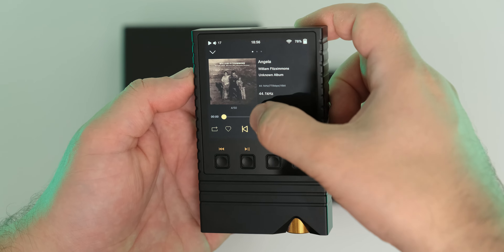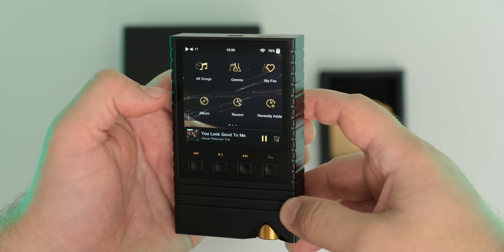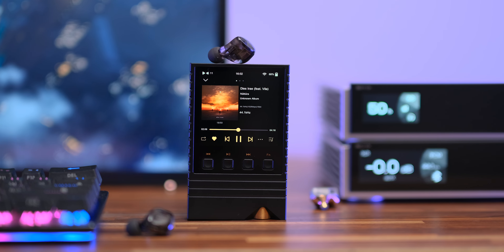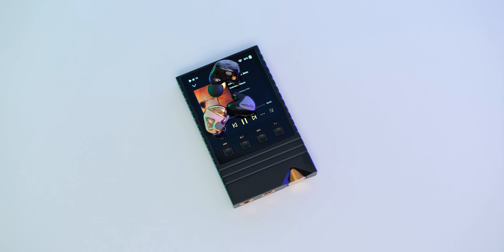Moving on to sound impressions - if you've already accepted the fact that the only streaming platform available is Tidal and that you cannot install third-party apps, then there is one thing that can potentially change the frequency response of your dynamic driver IEMs or desktop headphones, and that's the output impedance of this unit. Considering the rule of 8, which states that the output impedance of your headphone amplifier should not exceed one-eighth of the impedance of your dynamic driver IEMs and headphones, it means we shouldn't use IEMs or dynamic headphones with a lower impedance than 37.6 ohms via the regular jack and 52.8 ohms via the balanced output. Otherwise, some portions of the frequency response could go up and down, usually adding a mild hump in the mid-bass and slightly rolling off the upper treble. I did, however, try a bunch of desktop dynamic headphones and a few IEMs which have a much lower impedance, and subjectively speaking I wouldn't feel anything going up and down in terms of frequency response.